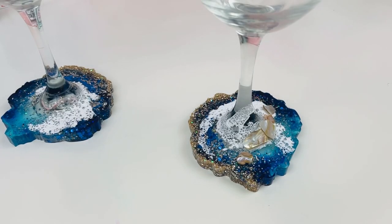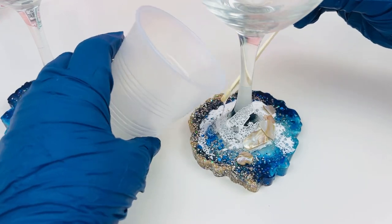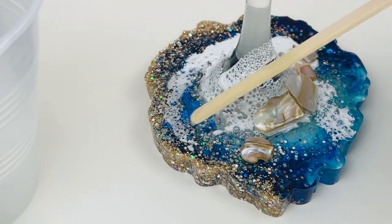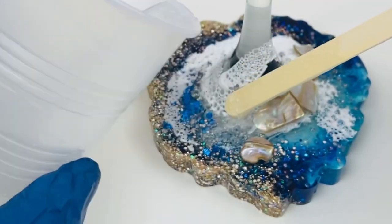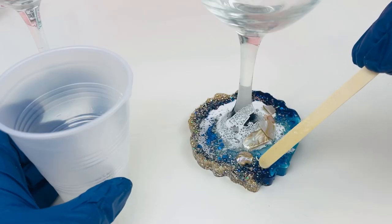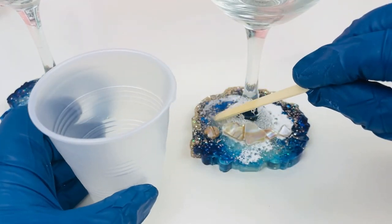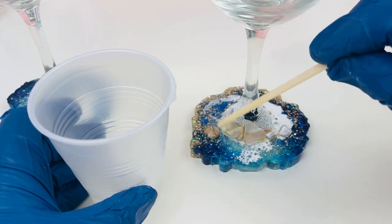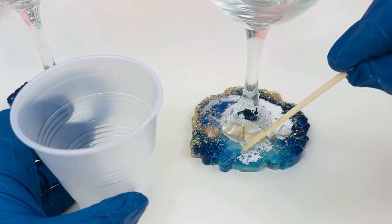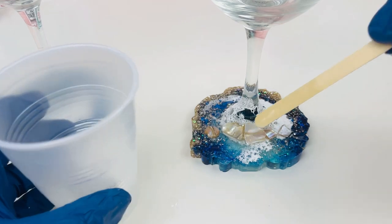I'm using my regular cure time epoxy — Alumilite Plus line with UV inhibitors — one ounce each of A and B, two ounces total, which was more than enough to dome the tops. Doming means you pour your epoxy right up to the edge without pushing it over, coating the entire top surface. After it cures, it has a really pretty dome shape — very finished, sleek, and professional looking — and it gives extra depth and also keeps the shells and waves in place.